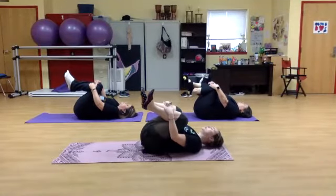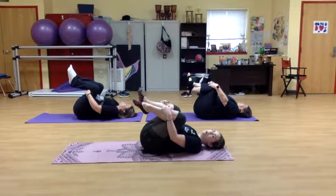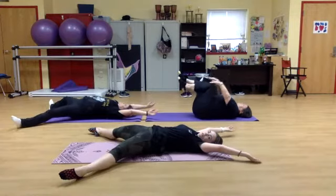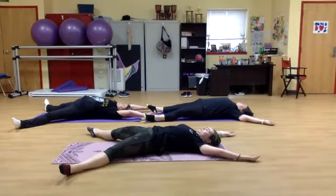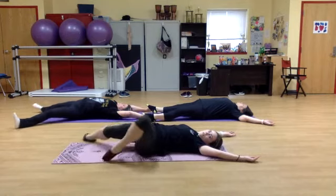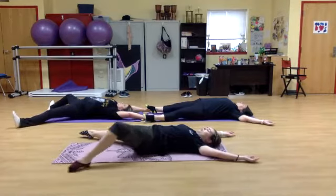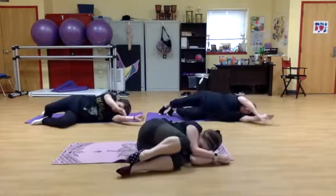Pulling them closer to your chest, as tight as you can. And we're going to expand out with your arms and legs into a big starfish position. We're going to take a deep breath in, and we're going to curl, keeping all of our legs on the floor, into a ball on our left side. Good, contracting.